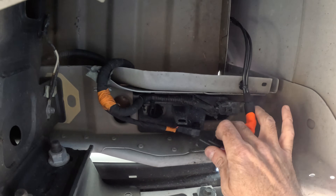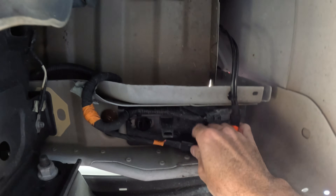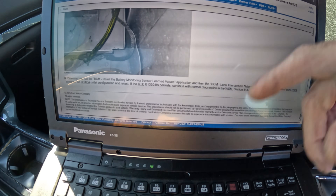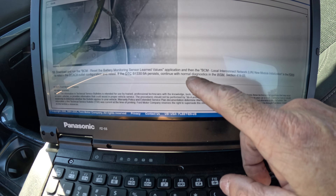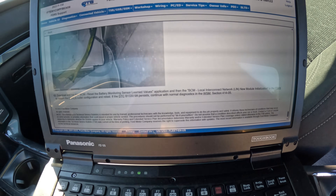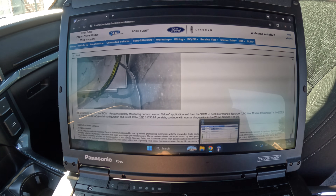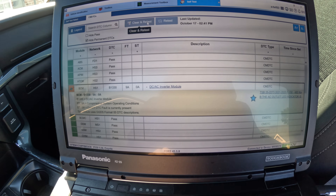The button goes on top — and click. Now that all that's done, I've got to reset the battery monitoring system and then VCM local interconnect network new module initialization. So let's do that. All right, the truck's on.